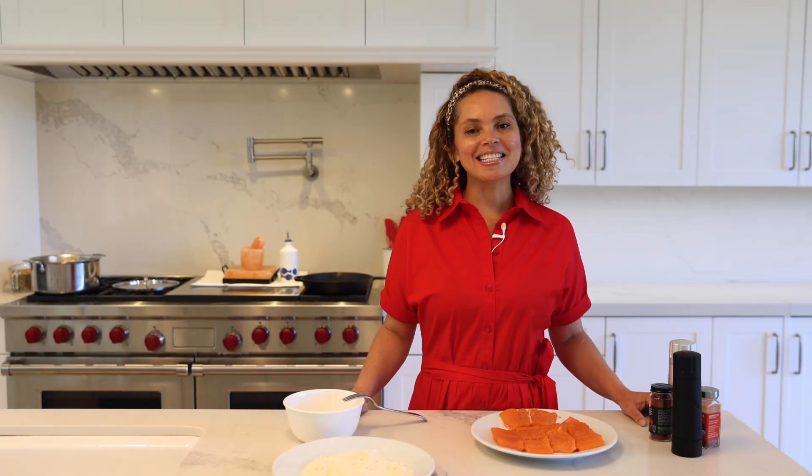Hello everyone, welcome to Flavors of My Roots. Today's recipe is coconut crusted salmon.